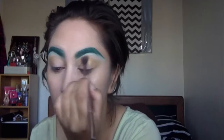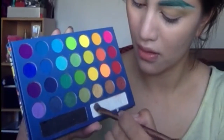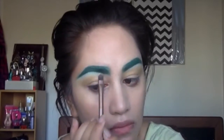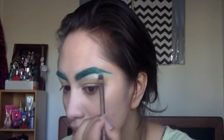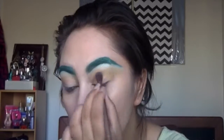I'm using this gold eyeshadow from the Take Me To Brazil palette, and I just packed that bad boy above my crease area and blended that up and out. I'm also taking the white shade from the same palette and I'm going to blend that under the eyebrows, packing it onto the brow bone and blending it out, and I'm going to add a little more gold.